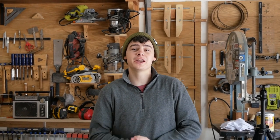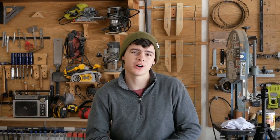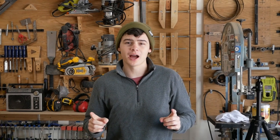Hey, what's up guys? Welcome back to another Wood Brew video. This week we're building an awesome sofa out of a single sheet of plywood and some hairpin legs. So let's get started.